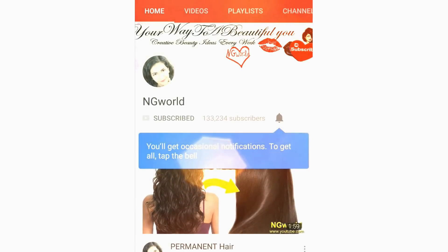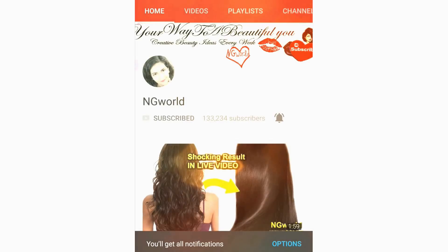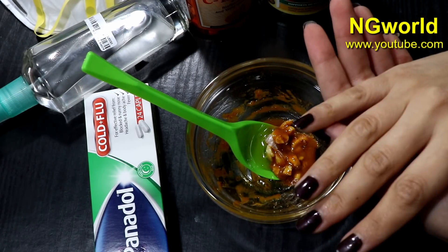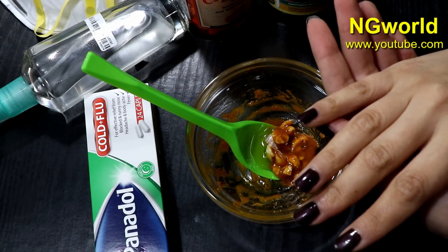Friends, subscribe to my channel and turn on the bell icon so you don't miss any upcoming effective simple home remedies. Hello my friends, welcome back to my channel.